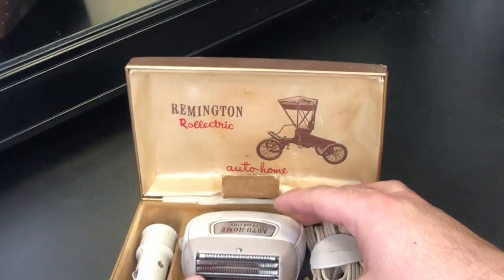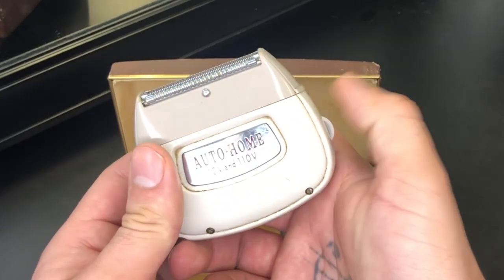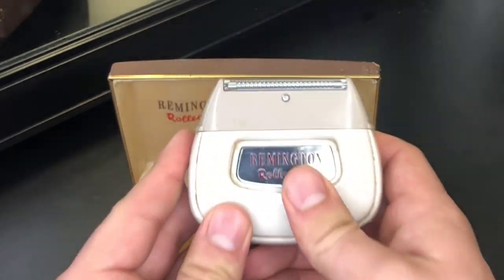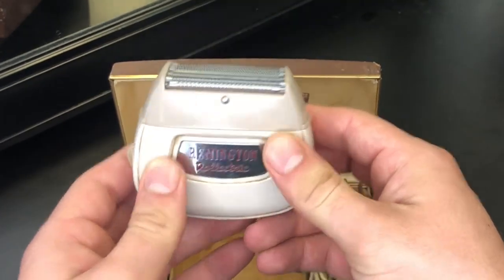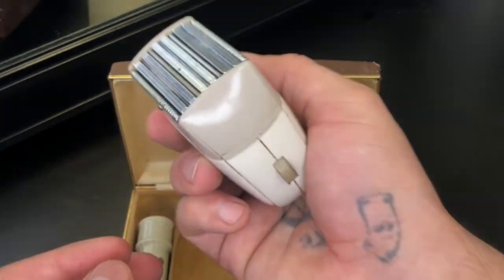This is one of the first electric shavers — I'm not sure if it's literally the first; I don't really know how early electric shavers were around. This was for men to shave themselves at home in the 1950s, so this is almost 70 years old — 60 to 70, somewhere in that range. And this is it.